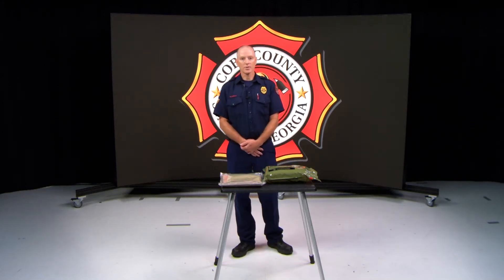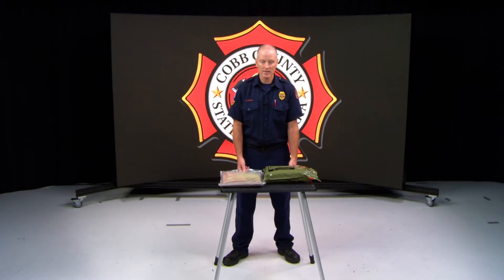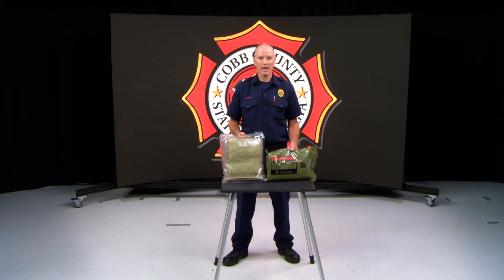David Kleinman here with the EMS Operations Division. Today I'm going to be talking to you about the hypothermia blankets that are coming out to all the apparatuses in the county.